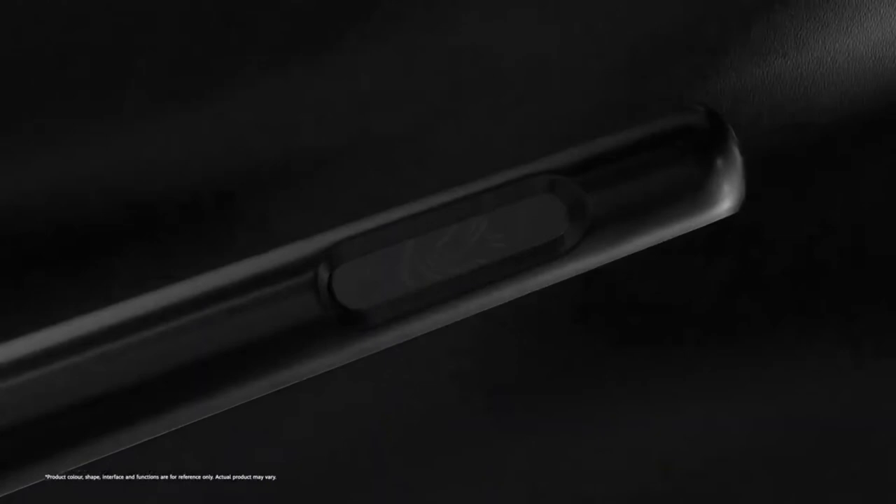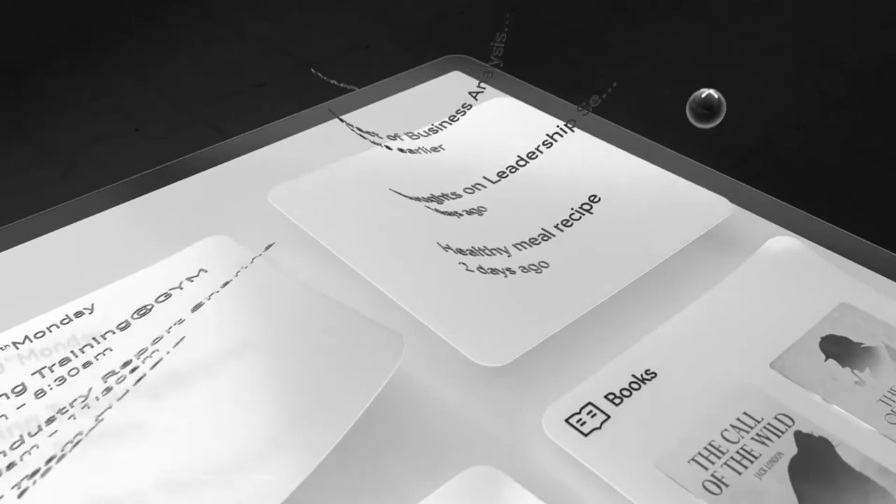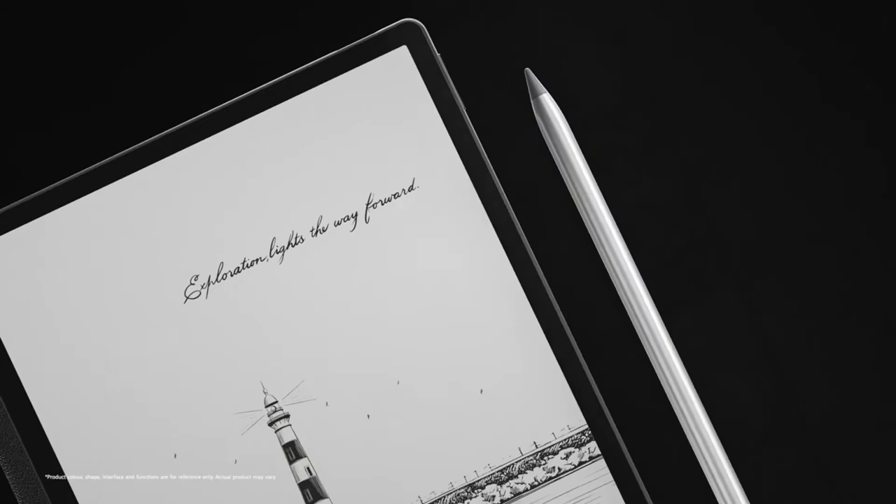Similar in size and thickness to an Apple Pencil, the M Pencil has 4096 levels of pressure sensitivity and a 26-millisecond latency, and it's charged when magnetically attached to the side of the MatePad Paper. Huawei wins points for including the magnetically charging M Pencil in the box — something few other companies do. It's an absolute joy to use. Huawei has tailored the screen and stylus interaction to feel exactly like writing on paper, and it does an amazing job of replicating this tactile experience.